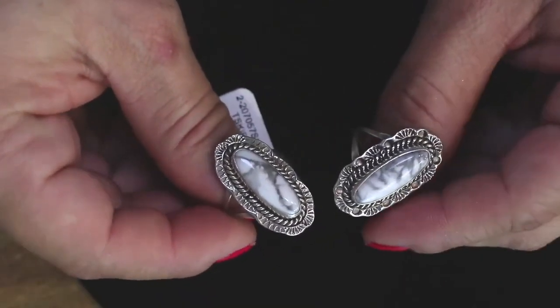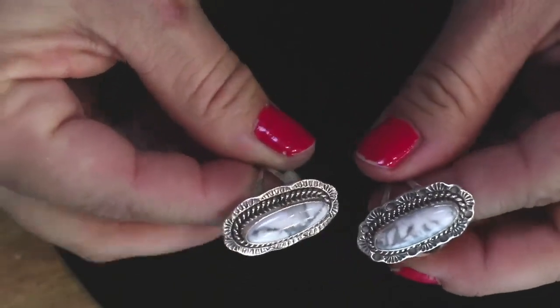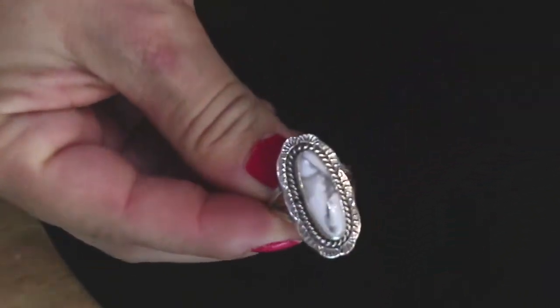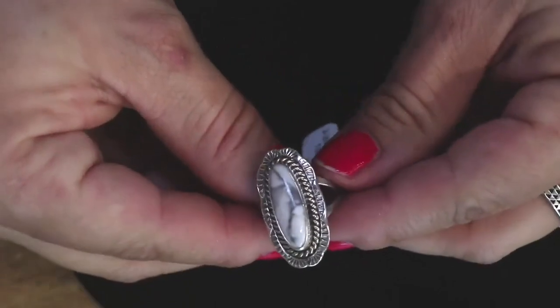Calcite or howlite? Howlite. That was a whoopsie daisies in the type description. It could be calcite I guess, but I think it's howlite. This one's a size eight that you're looking at here.